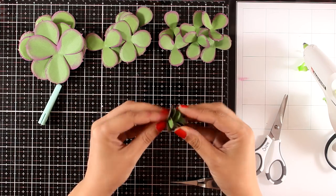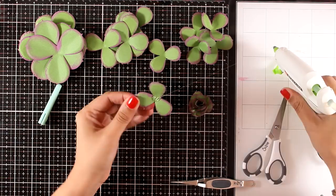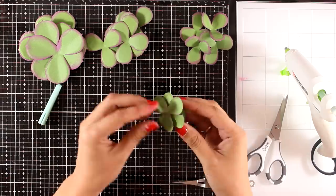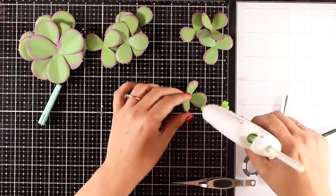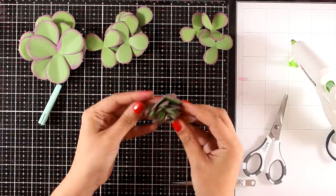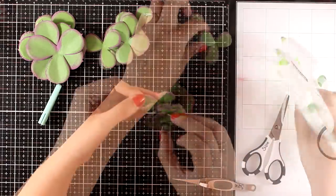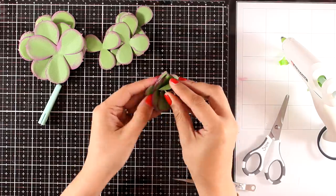Once I finished with all the small ones I'm going to move on to the second size, doing the exact same thing. Every time I stick a new cutout I always offset the petals. It's pretty easy and once you make one you will find that it is addictive — you will want to make lots and lots of them. You can add as many leaves from each size as you like. Every now and then you can use your fingers to manipulate all those leaves.